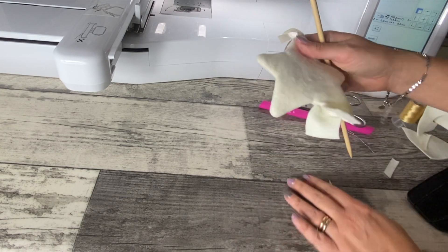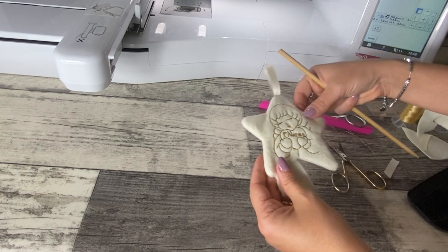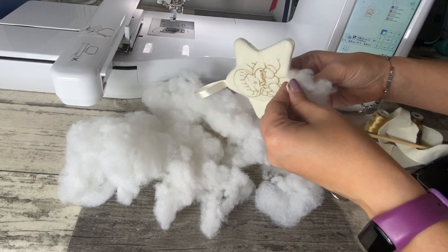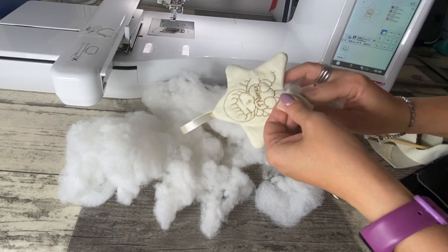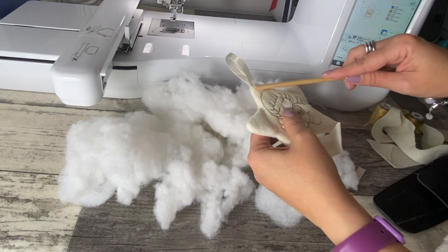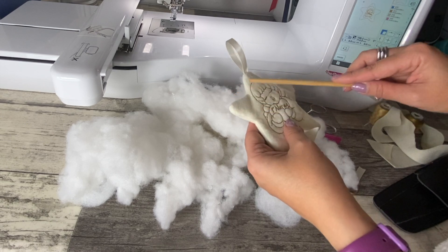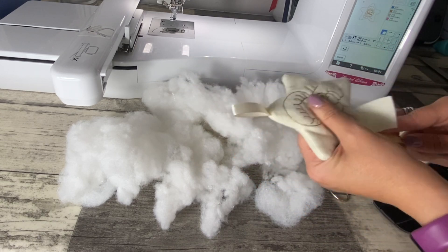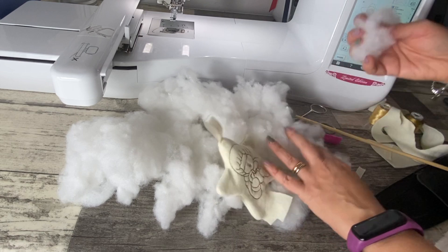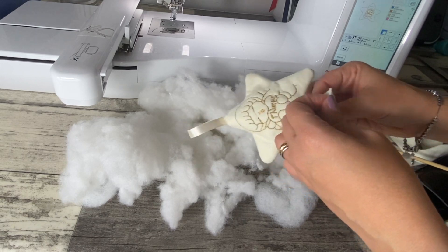Dalla parte che ho lasciato aperta non mi resta altro che inserire la mia imbottitura. Prendo un po' di imbottitura e inserisco all'interno. Aiutandomi con il bastoncino, la spingo prima sulle punte e man mano scendo, facendo in modo da far capitare bene l'imbottitura su tutte le punte della stella. Il quantitativo di imbottitura dipende da voi, quanto vi piace imbottita: a chi piace più imbottita, a chi piace meno — questo è a gusto personale.